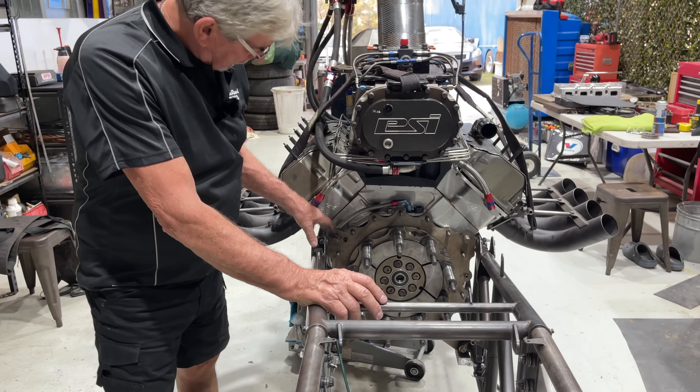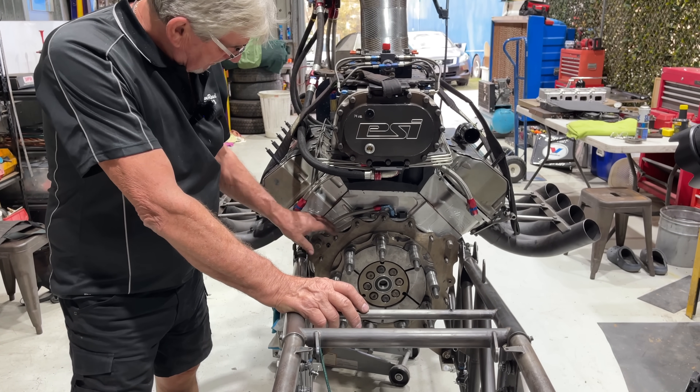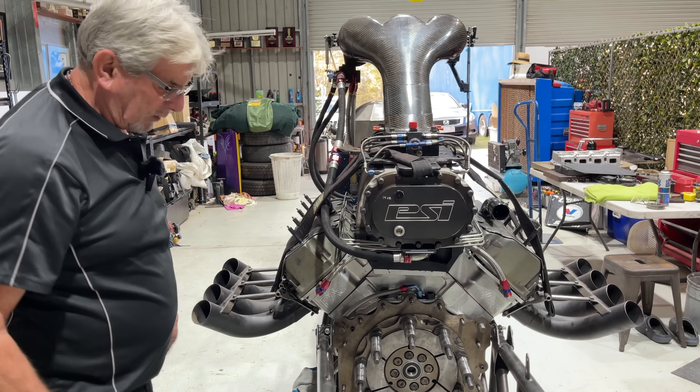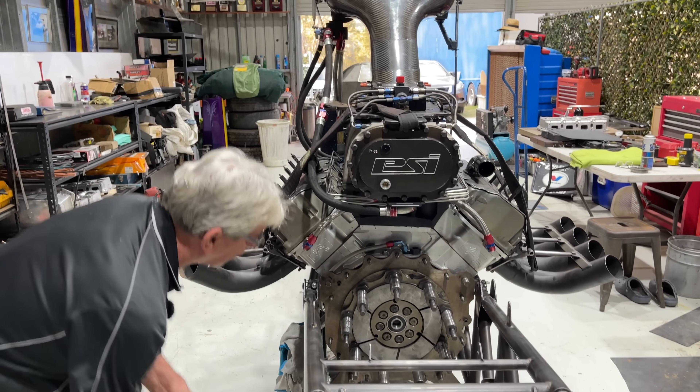We now go to put the titanium can onto the back of the engine. This is held in place by four three-quarter inch studs and 15/16 inch studs, so it's held pretty securely so it can't hopefully come off.